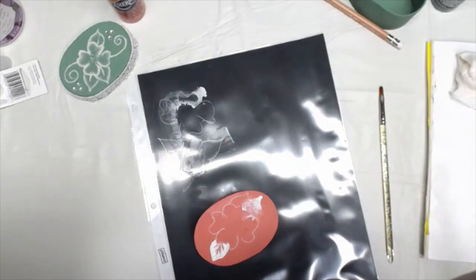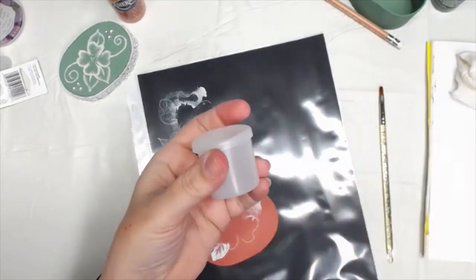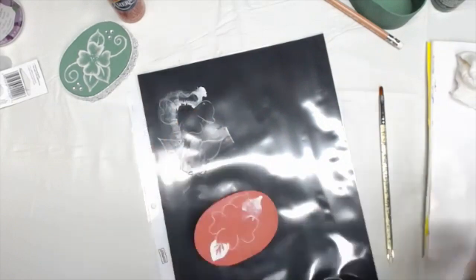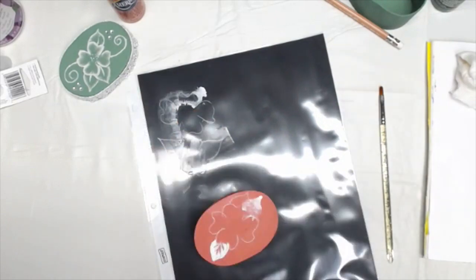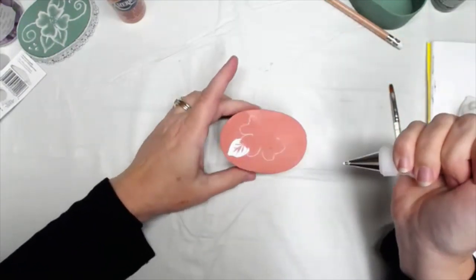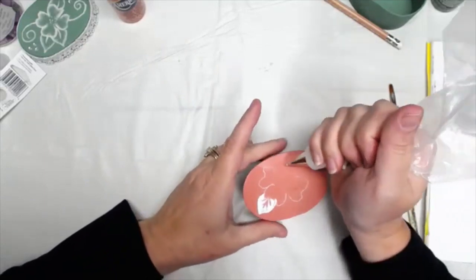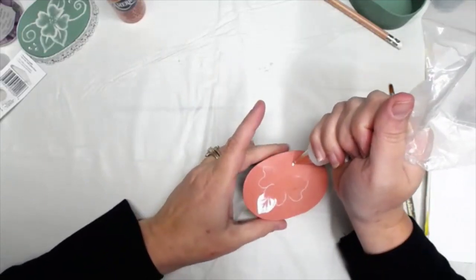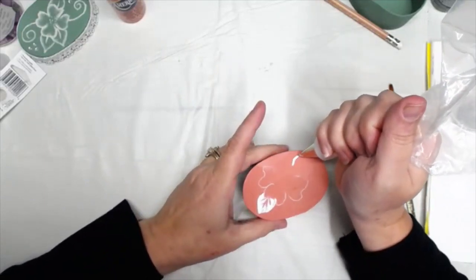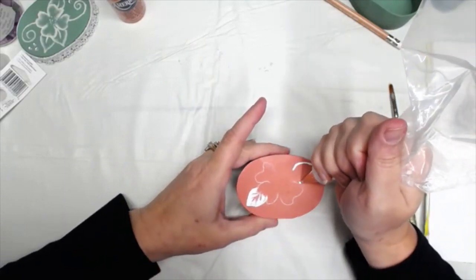When you're done and you have a lot of paste in your bag but want to save it, get an airtight container or a film canister and put it in there — you can save it for next time. I'm going to do the outside leaves first and then move to the inside. It really is just a matter of practicing.